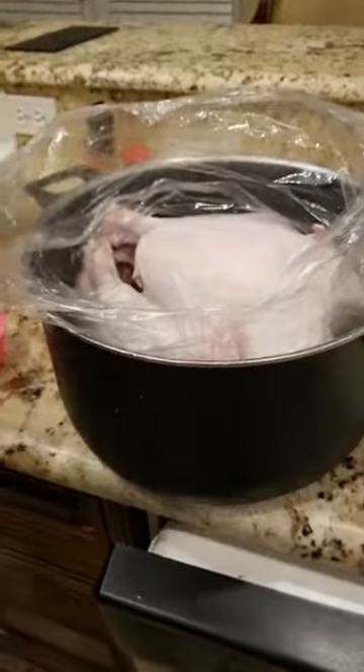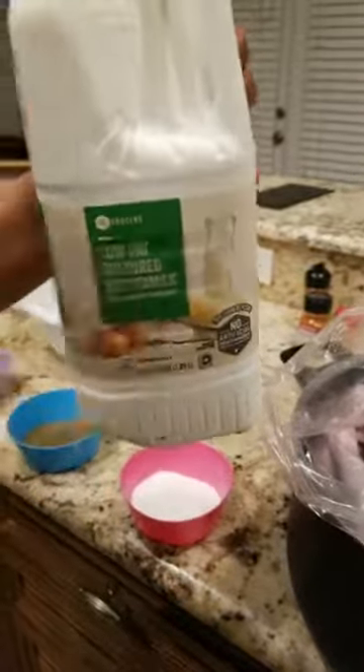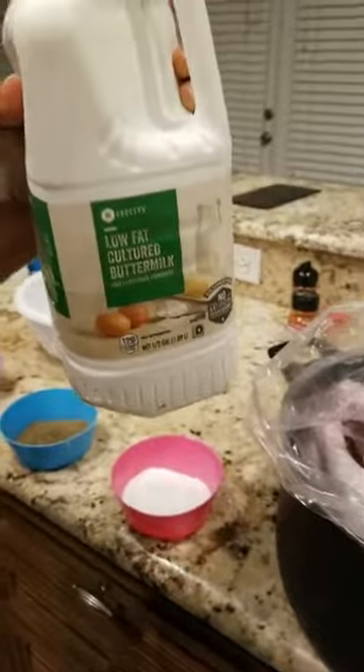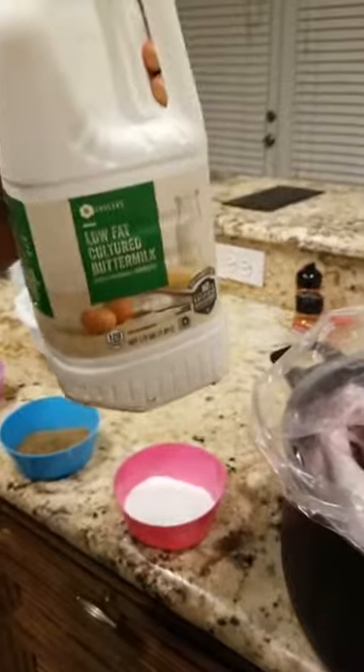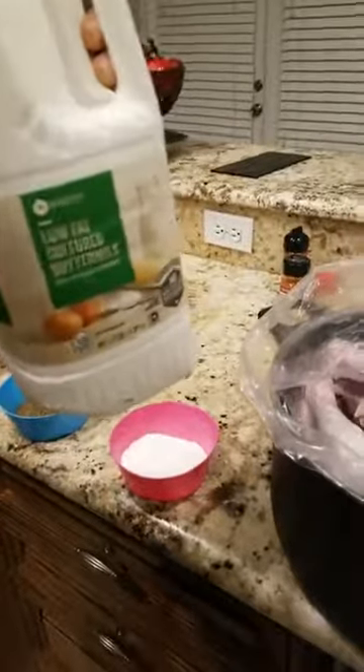So let me show y'all something. This right here — buttermilk. I don't know why they got the low fat one, but it don't matter. Buttermilk will make the tenderness of this turkey come out to be amazing. People use buttermilk for other things like mac and cheese and stuff, but you can actually put it in the turkey as well.